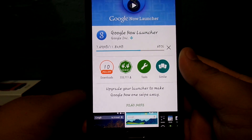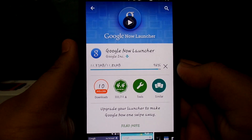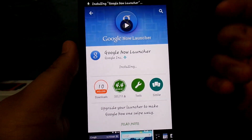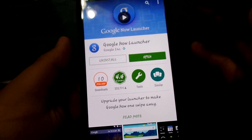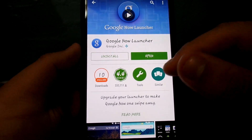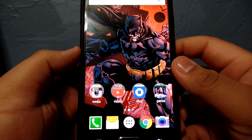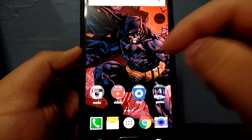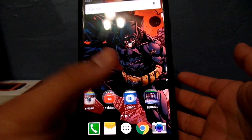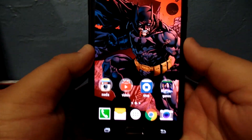I just thought it would be a cool different video to do, because I love this launcher and I'm sure a lot of people would like to give their phone a different look other than TouchWiz. There you go — it's downloaded. Now all you have to do is go to Open and it takes you to your home screen. That's all you have to do. Now you have a different look other than the regular TouchWiz, and this is on my Note 4.